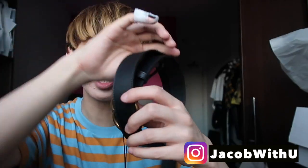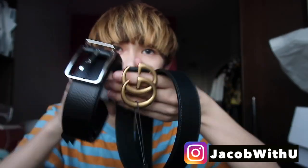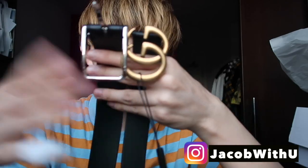Let's take out the belts. The Gucci one is a really classic Gucci belt — everyone is wearing it, men, women, boys, girls, old and young. It's so popular. This is the Louis Vuitton belt — it's more classic and mature-looking compared to the Gucci one.